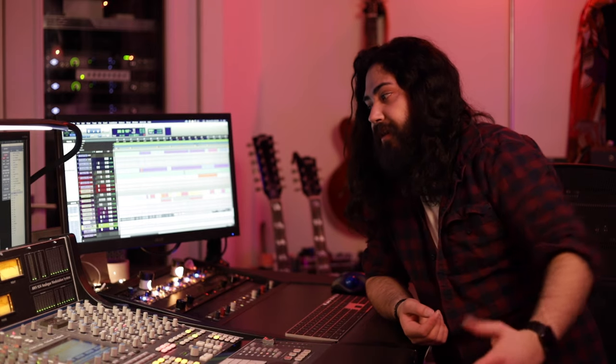Hey guys, my name is Ross Aceitrillo, and I'm a producer and mixer based out of Toronto, Canada. I'm in RHC Music right now, which is the studio that I own, and the studio is actually based around an AWS 924 by SSL.